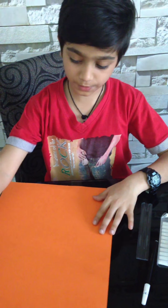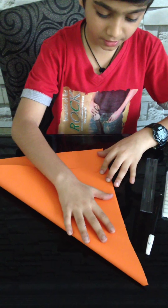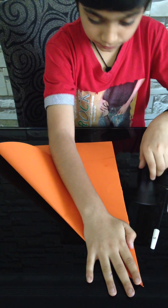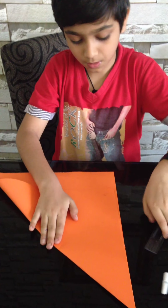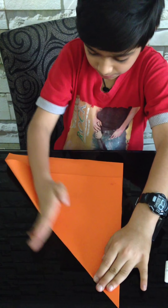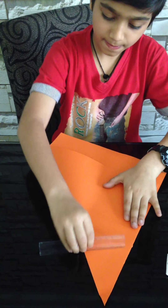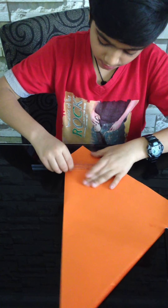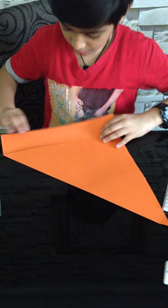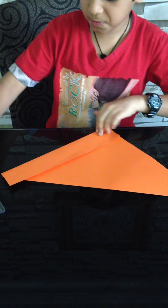Let's start. First we have to make our paper into a square — a four-sided equal size. It should be equal, okay, like this. Now just fold this too because you're gonna tear this part.